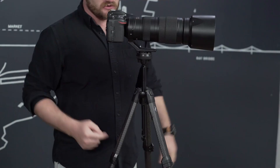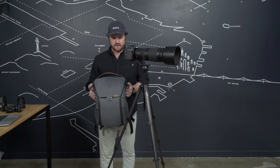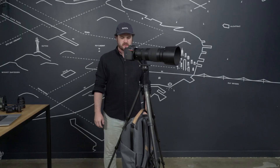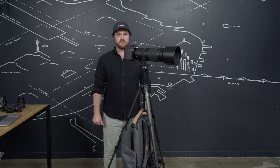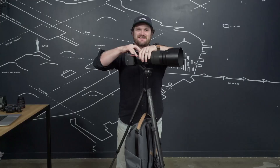You can use the counterweight hook at the bottom of the center column — attach your bag's top handle down here on the hook. That's a nice way to store your bag when you're out shooting, and it also provides a little more weight that we find super useful if you're shooting in windy conditions. The center column adjustment knob and locking mechanism is designed to withstand a lot of force, so even with a heavy weight or a heavy camera or both, you're not going to get any slippage.